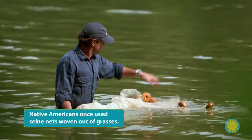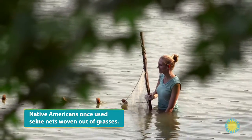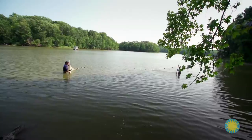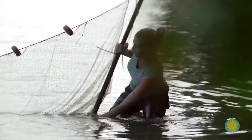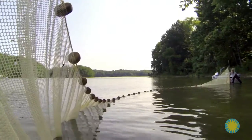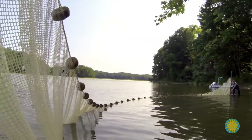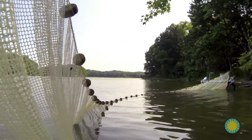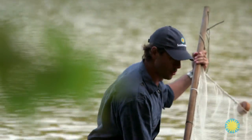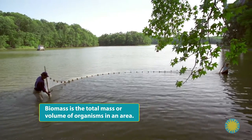A seine net has floats on top and weights on the bottom to help it stay vertical in the water. Stacy and I slowly pull the seine net toward land, staying parallel to the shore. As we move, we glide the poles along the sediment, keeping the bottom of the net flush with the bottom of the river to prevent animals from escaping — just touching the bottom, not dragging. The net is getting heavier because we're pulling all the biomass. We've definitely got some fish and probably a nice chunk of mud in there as well.